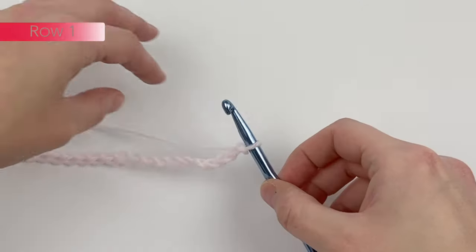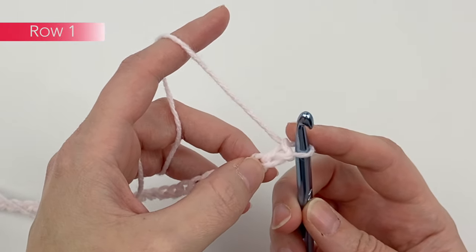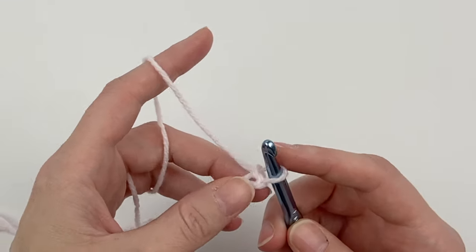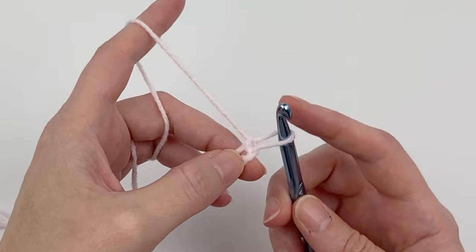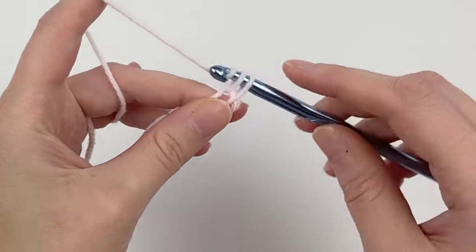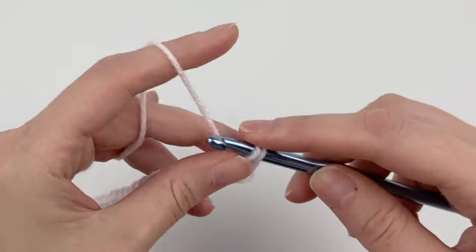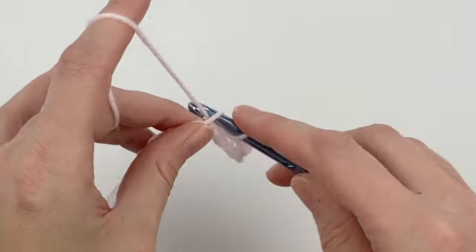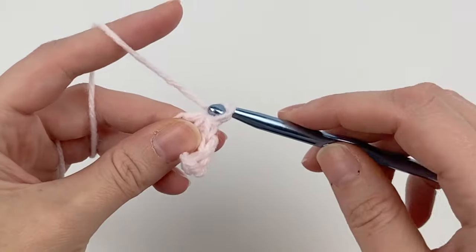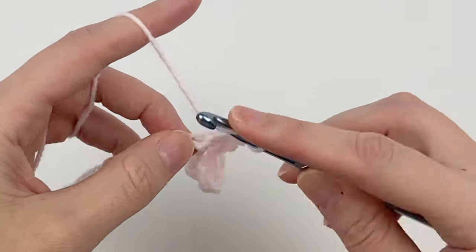With our 117 chains completed, we are going to be working into each chain. In the second chain from the hook, we're going to single crochet, then double crochet in the following chain, then single crochet, double crochet — single crochet, double crochet all the way across. So in the second chain from the hook, which is this one here, because that's the first one, we single crochet, and then double crochet into the following chain. Then the next one single crochet, and double crochet.